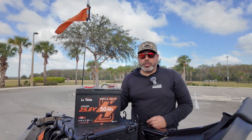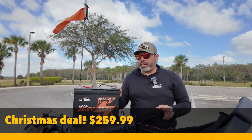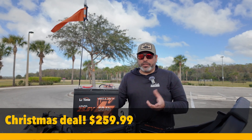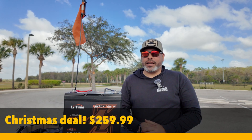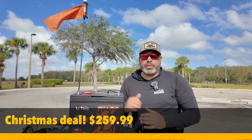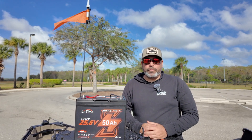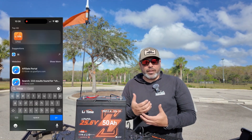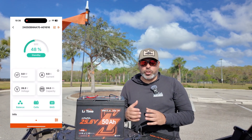The battery retails for $259, which is discounted on their website for Christmas — they have a 50% sale. It has a ton of features, including Bluetooth capability. It connects to your phone through LiTime's own app, and it will track your battery life throughout your trip on the water.